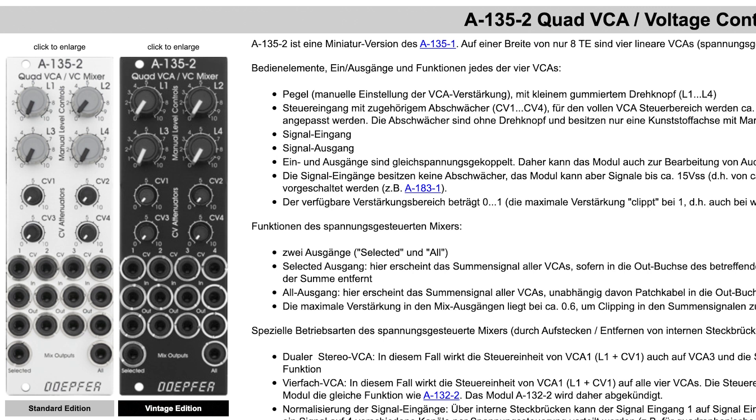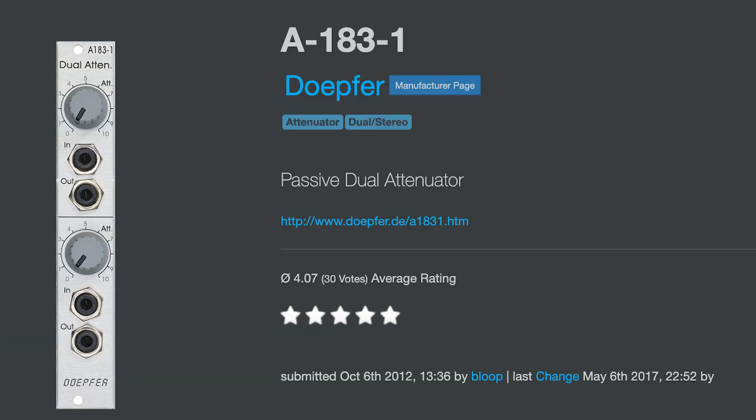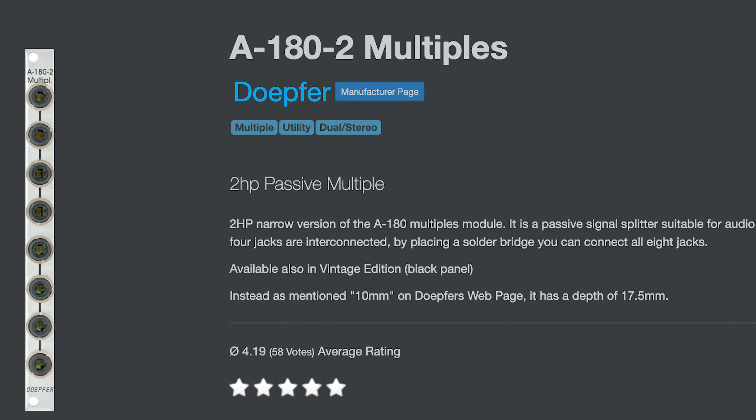The Doepfer Quad VCA/VC Mixer — once I have that module in, this build can function as its own synth. The last three modules I'm going to integrate are also from Doepfer: a Quad LFO for modulation sources, keeping it really simple at first; a Dual Attenuator to complement it; and finally a passive multiple. One of the things I love about the Matriarch are its multiples — the Mother-32 has one mult and I use it a ton. The passive multiple gives me some extra flexibility so I can make more complex patches, and now I can do that on the Sound Studio as well.